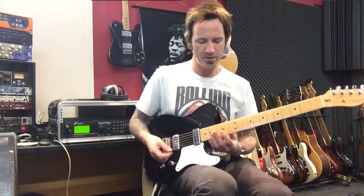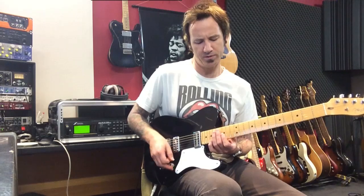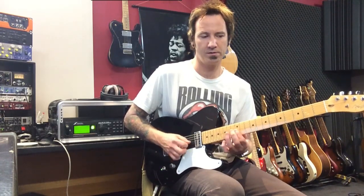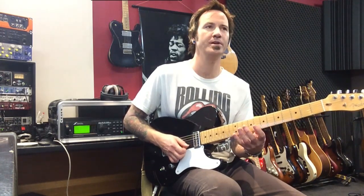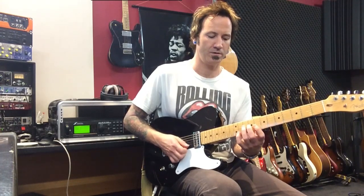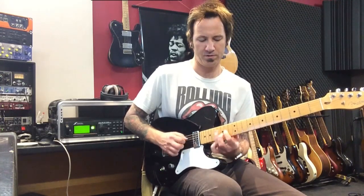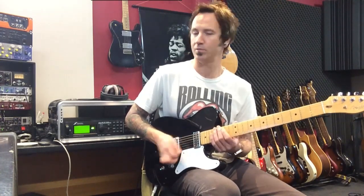So there you go — four-string shapes. As an example, this one starts on G major... D major... E minor... D major again... C major... D major... G... back to the C... back to the D. It's that standard kind of classical sound, with a little twist on the end there.